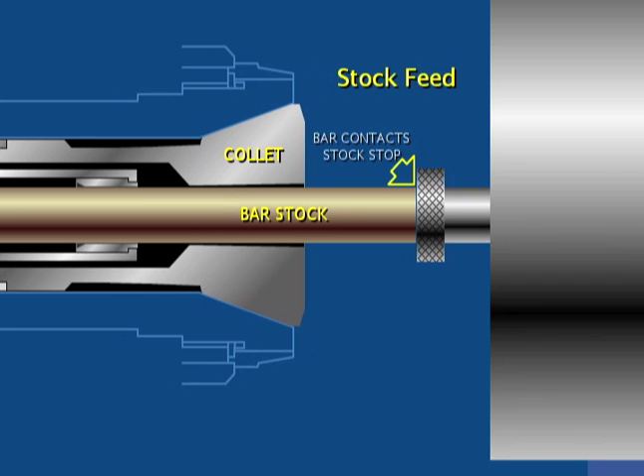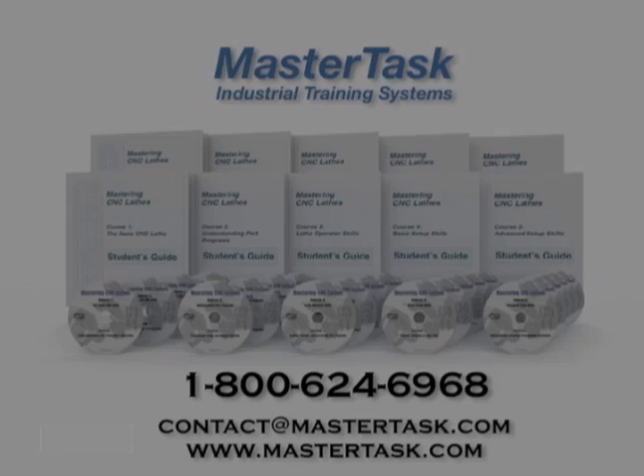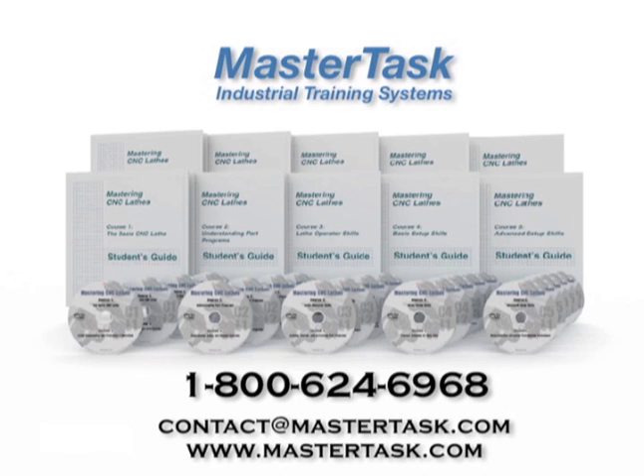Now the collet jaws must close, clamping the bar in place for machining the next piece. To close the collet, the collet is pulled back slightly into the spindle, compressing the jaws.